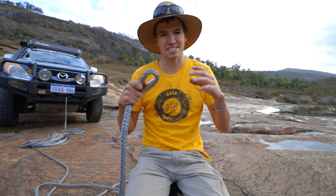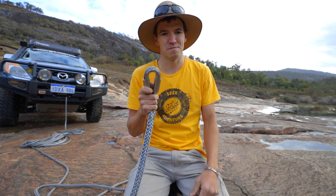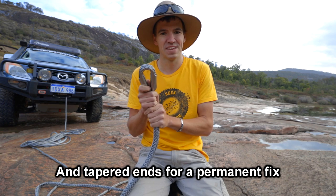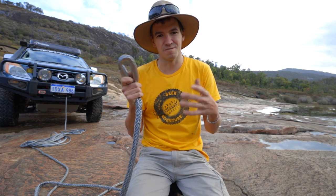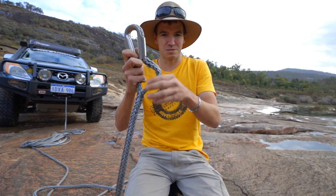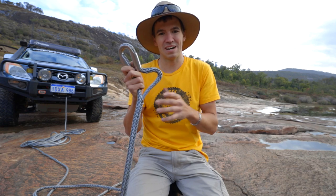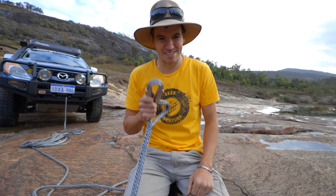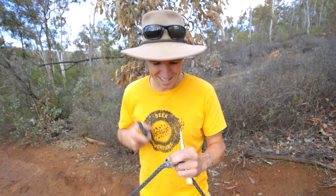Now you guys know how to splice two pieces of dyneema rope together, or how to splice an eye thimble at the end of your winch rope. Remember, both splices I showed you today need stitching to make them a permanent solution — you can use them temporarily to get out of a situation, but without stitching, when there's no load or very low load the rope can just pull itself out and become dangerous. So great to get you home, but either replace your winch rope or learn how to do the stitching. Thanks for watching!